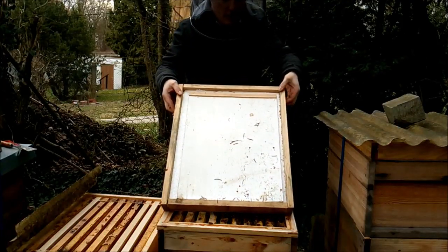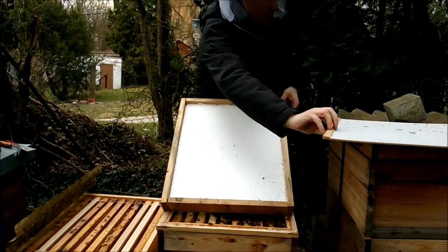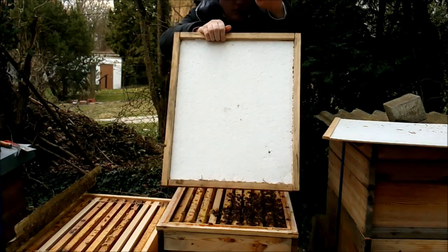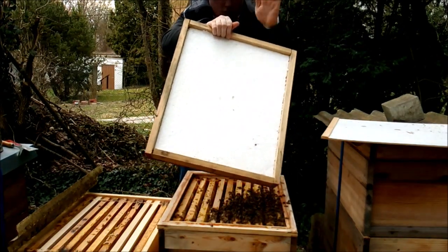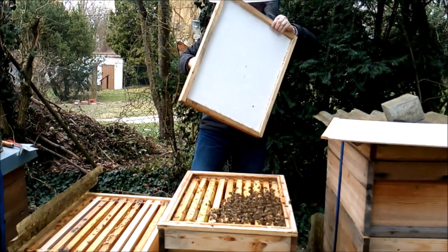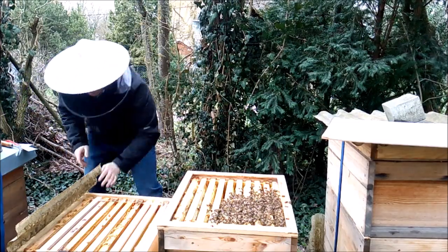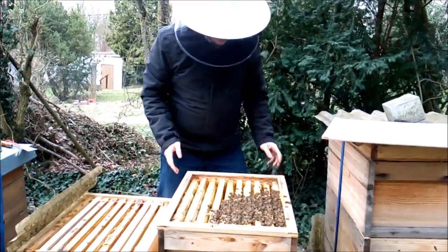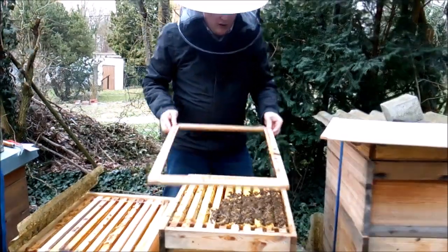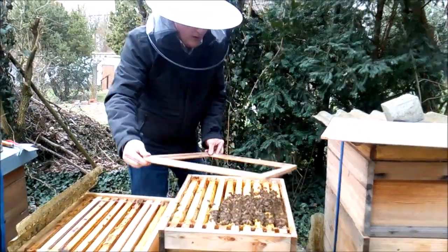Jetzt ist viel, viel Volk. Ich muss das alles wieder rüber. Aber es ist jetzt friedlich, das ist okay. Jetzt kann ich halt den Abstand mit der Zarge nicht einhalten, das kann ich jetzt hier mal nicht. Ich muss den Rahmen umdrehen. Jetzt sind schon ein paar Bienen mit drin, das ist schon egal.